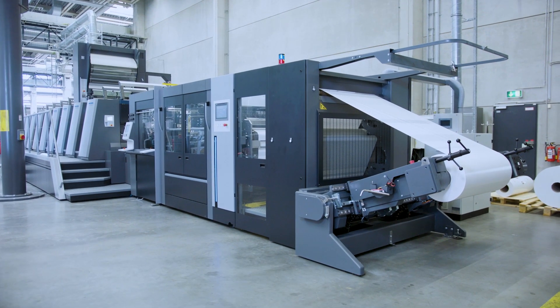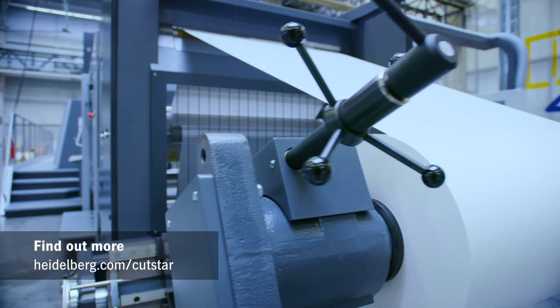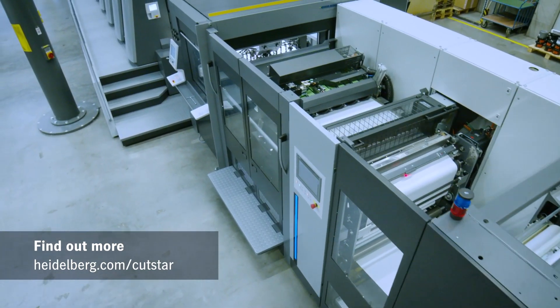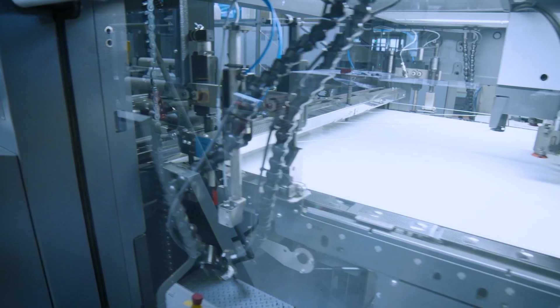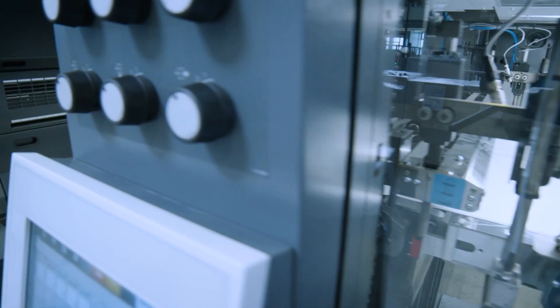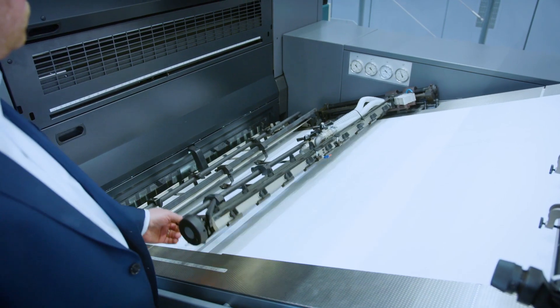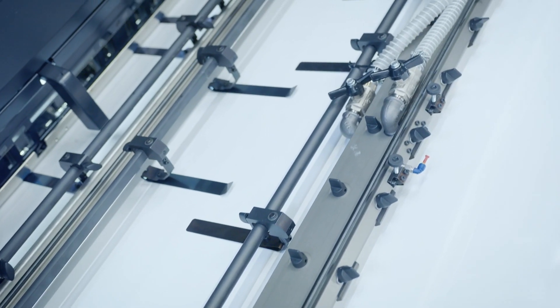We'll start our tour with the new Catstar. The innovative roll-sheeter, now in its fourth generation, features a brand-new and easy-to-maintain design. There is another innovation right here at the feeder. We have installed our Hold-Down Clamp Package, which stabilizes the in-feed especially at high production speeds.